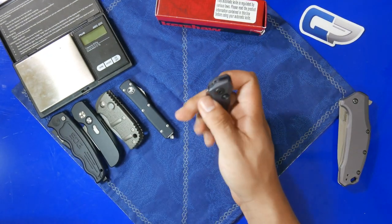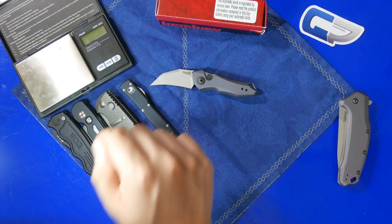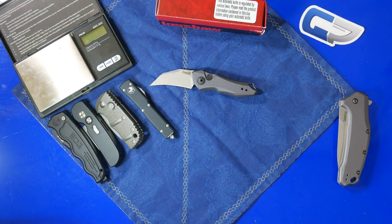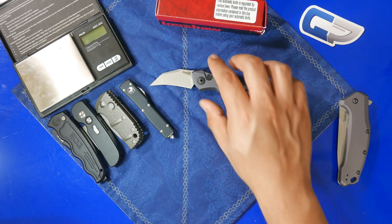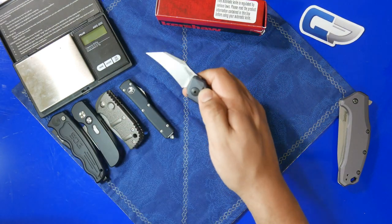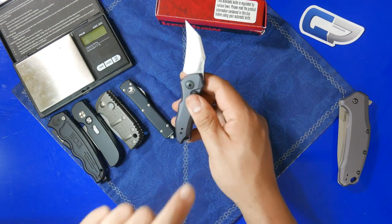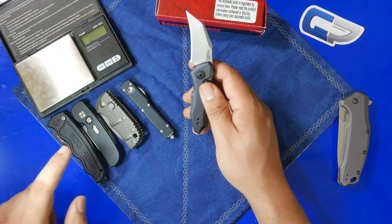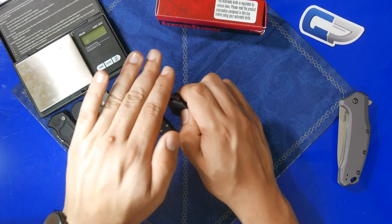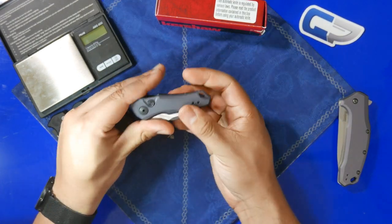The Launch 10 has a super snappy action. The reason the Launch 4 isn't on this table is because I owned it but sold it — when I bought that knife, maybe it was just my sample, but the action was super gritty and I didn't like the blade shape. This one snaps open very nicely. The action is very reminiscent of the Protech — super snappy and secure. I do like the action on this Launch 10.